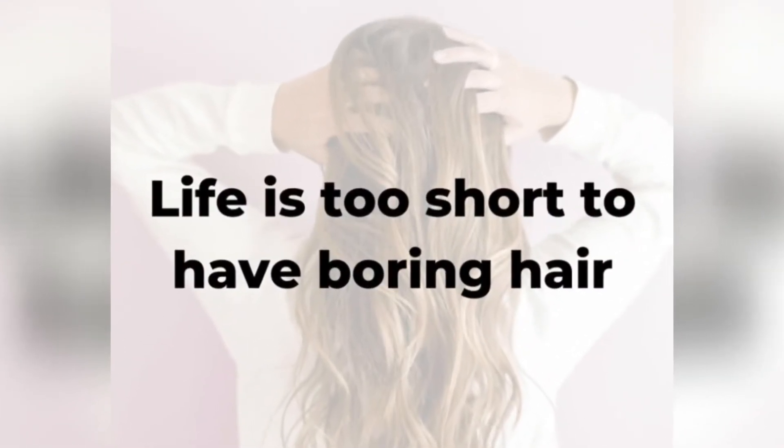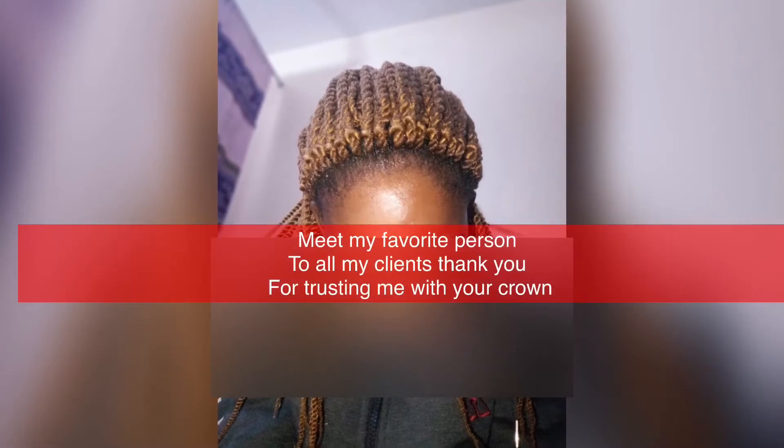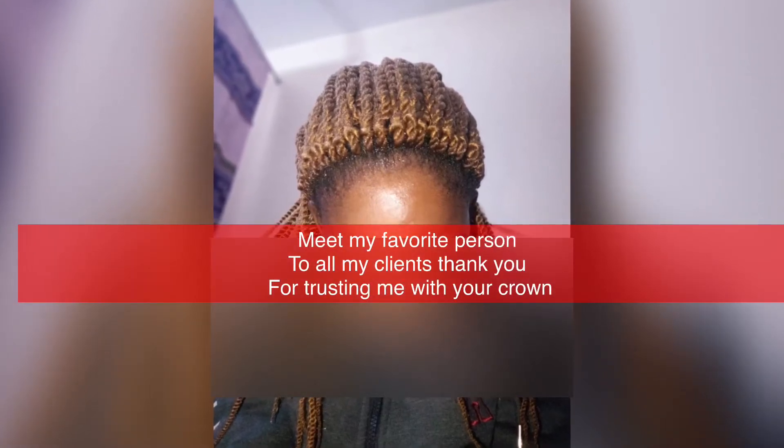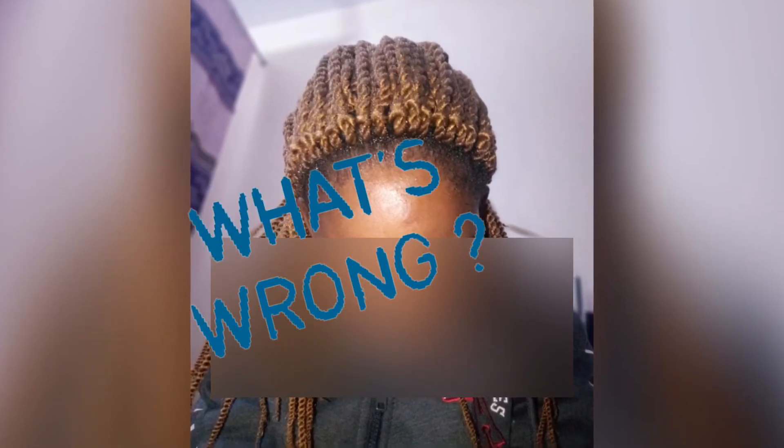Hi guys, welcome to my YouTube channel. I'm Nilisa Kasingan and I call myself Kasi Diaries. Thank you so much for clicking on this video. I'm going to do a quick refix of this hairstyle — looking at this picture, it's a mambo twist. The hairline is showing way too much, so I'm going to try and fix it.